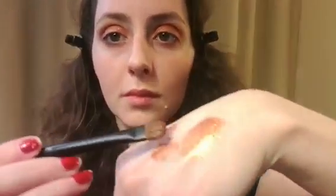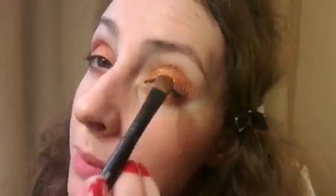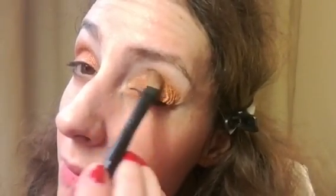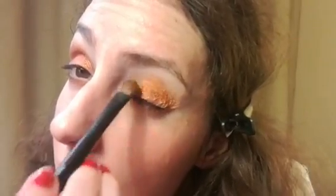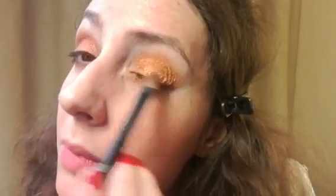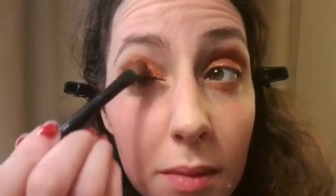Blend the color in, and if you like, add more to your eyelids. After you apply as much as you like to your upper and lower lash line, be sure at the end to create a smoky effect.